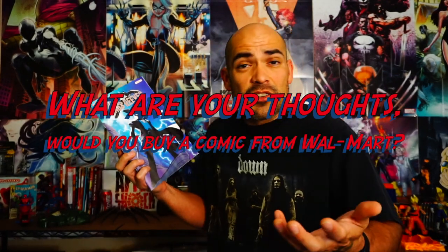Let me know down in the comments what you think about this book — does it sound interesting? Would you go to Walmart to pick these up? That's all I have for today, folks. Thank you so much for tuning into the Second Street Marvel. If you haven't already, please subscribe, click the little bell, give the video a thumbs up or down — whatever you like. Make sure you share with a friend and invite them to come hang out with us here on the Second Street Marvel.